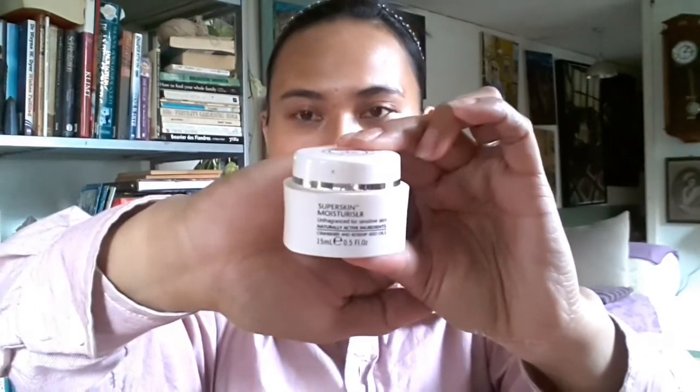Hello everyone, welcome to my YouTube channel. Here is a beauty tutorial on how to create a natural look. This makeup is from Poundland and it's cheap makeup. I use skincare for my face from Bliss Earth — of course it is not cheap, but skincare is very important so I use a good one.